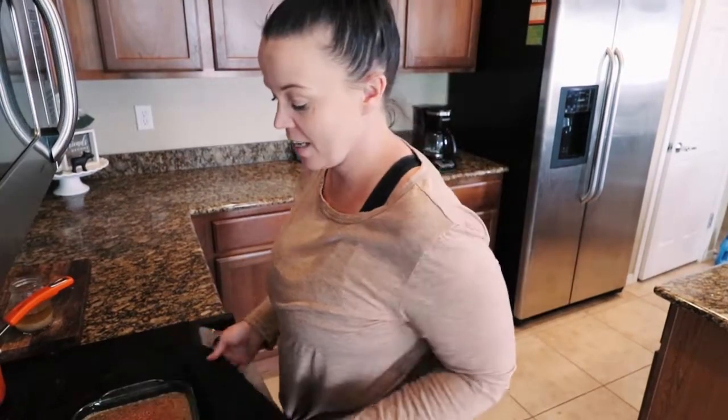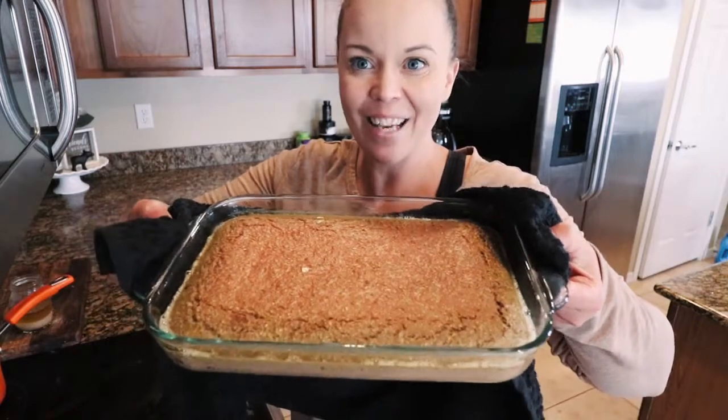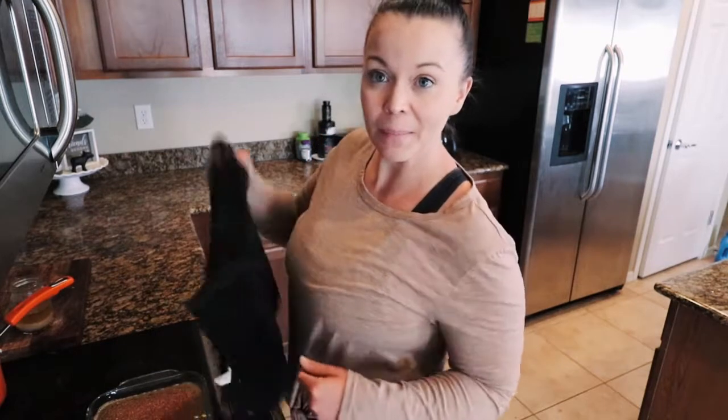It's fresh out of the oven — it took about 20 minutes. I'm going to let it cool down, and then we will slice it up and serve some to the pup. It's just that easy!